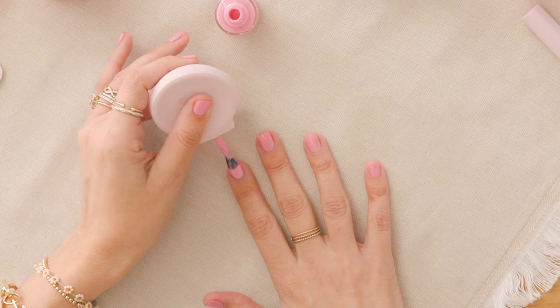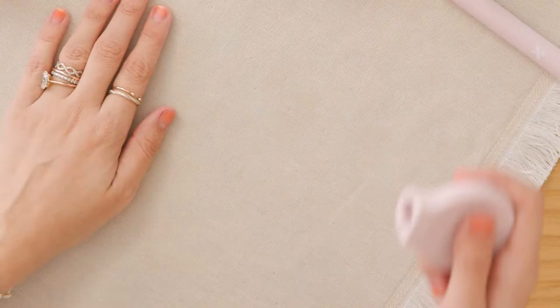Poppy is a patented tool that's going to help you paint with your non-dominant hand. It makes it so easy to paint your nails. Let me teach you how to use Poppy.